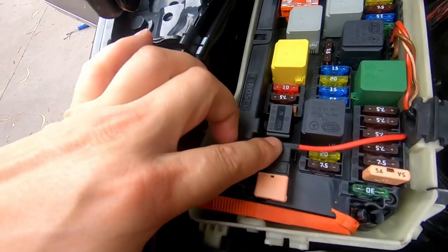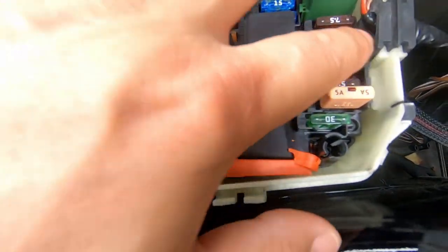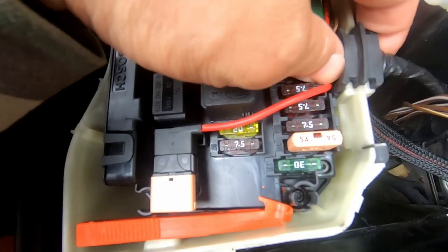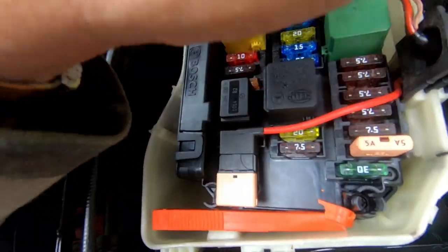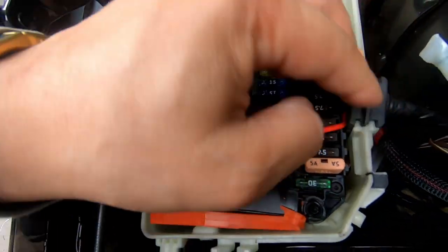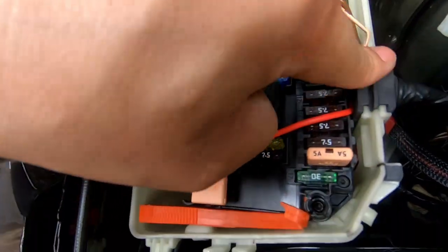I've used fuse number 36 and used a fuse tap. I've lifted up this rubber grommet here, and it just tucks underneath the rubber grommet — then you simply push the rubber grommet back down in order to keep it airtight and watertight. It simply plugs into this.